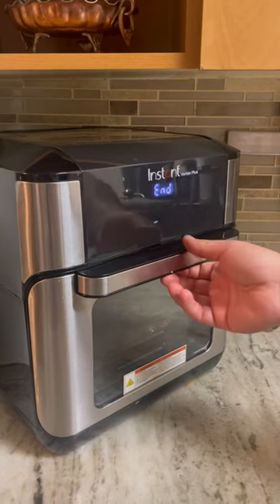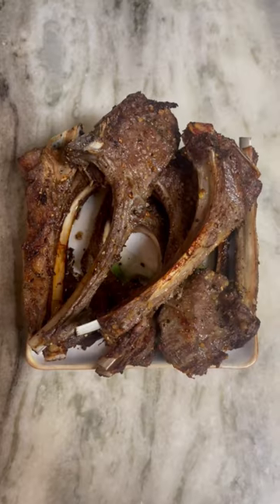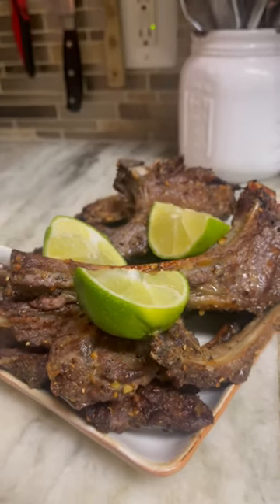Oh yes, baby — oh yes! Chop in some limes and Nusha John.